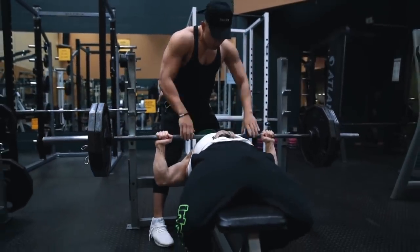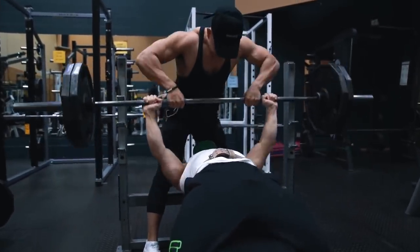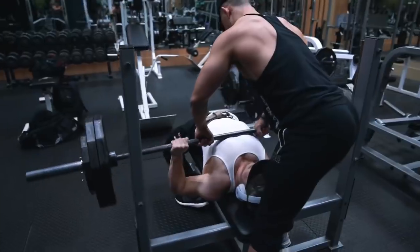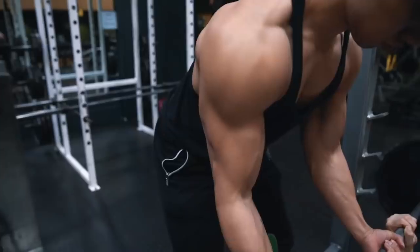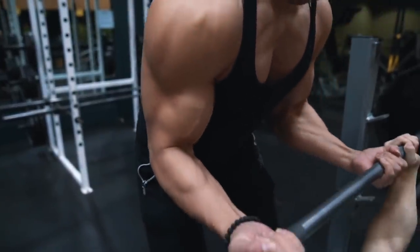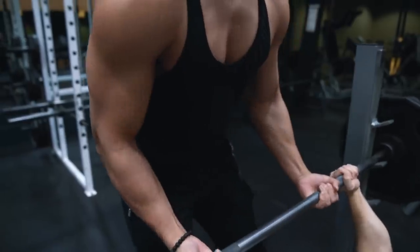You can use the assistance of a spotter on every rep to literally help you lift the weight up off your chest as much as possible, which is beneficial not only from the lifter's perspective, but it'll also provide benefit to the spotter, since he'll essentially be getting in some complementary bicep work from the act of spotting.